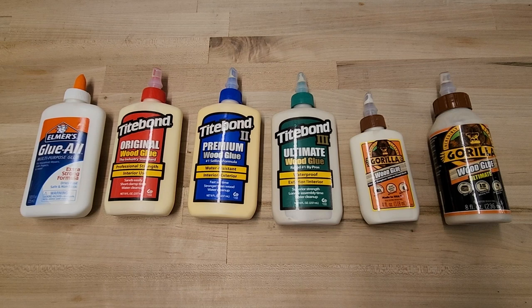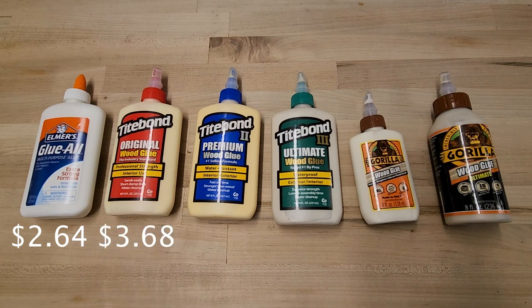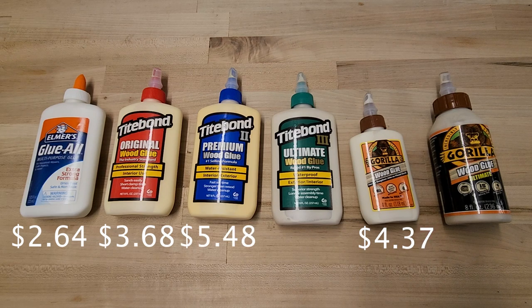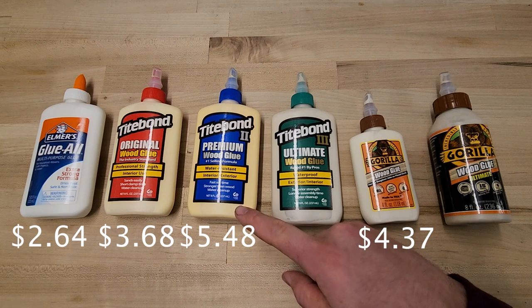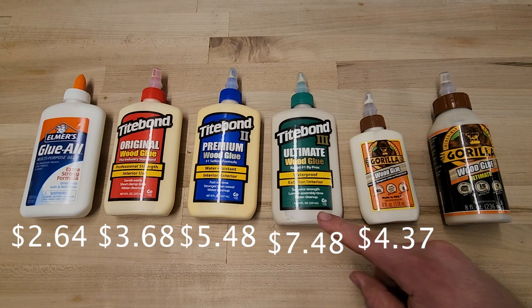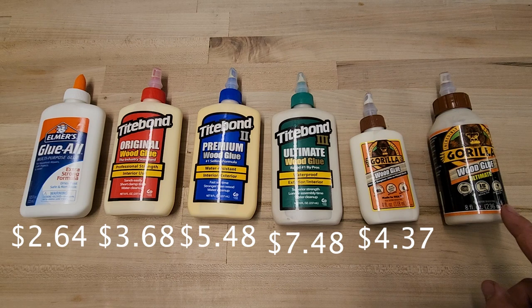In terms of price, there is a medium range between the cheapest and most expensive glue. The cheapest is the Elmer's Glue All at $2.64 per bottle. The next cheapest was the Titebond Original at $3.68 for an 8-ounce bottle. Next was the Gorilla Plain Wood Glue at $4.37 for an 8-ounce bottle, though I couldn't find the 8-ounce bottle in my local stores. Next was Titebond 2 at $5.48, then the Titebond Ultimate at $7.48, and finally the Gorilla Ultimate at $7.98.